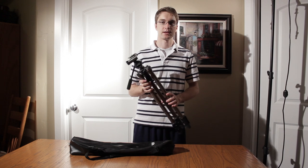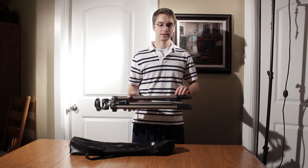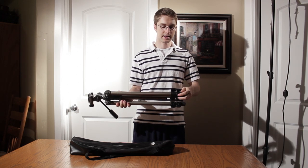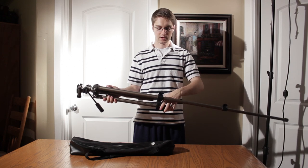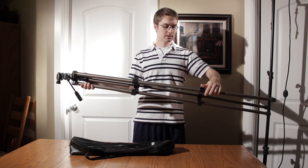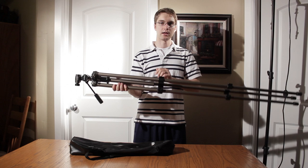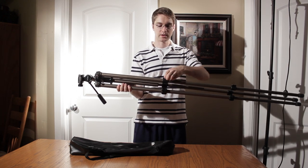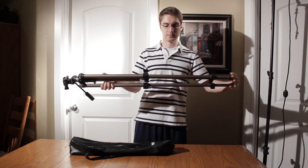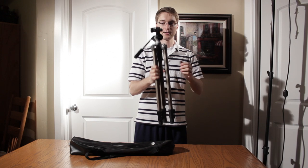The thing that put this tripod in my survival kit is that it's so quick and easy to bring the legs out and bring them back in. You can quickly unsnap and snap them into place, and when you're going to take the whole tripod down, you just snap all six of the column locks and slide them all back in and it's ready to go.